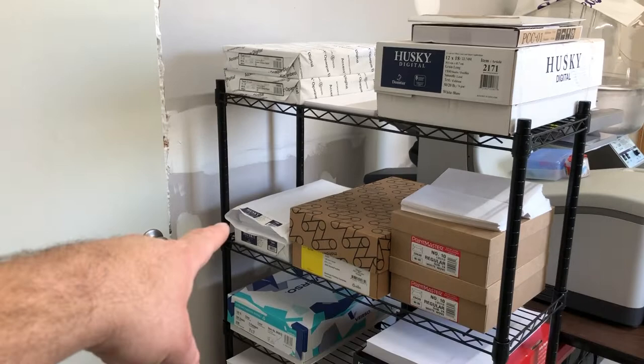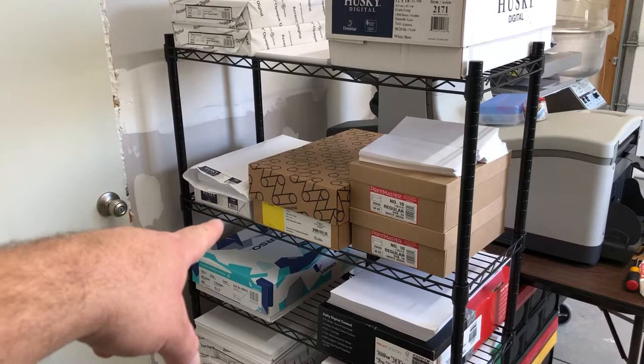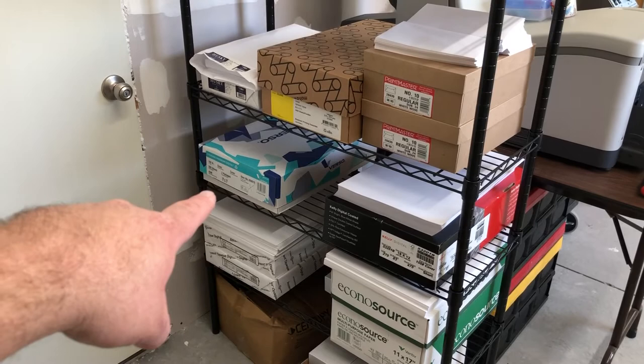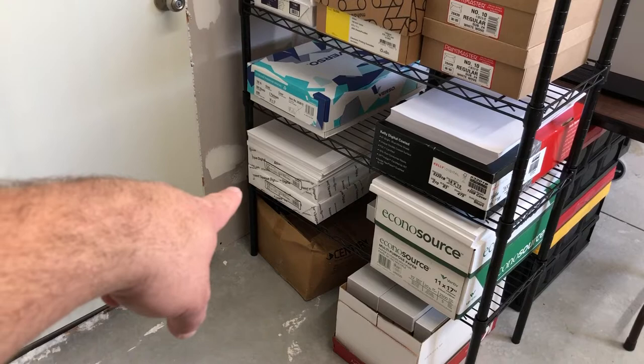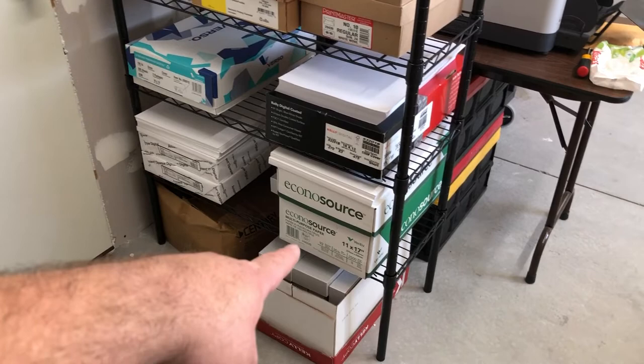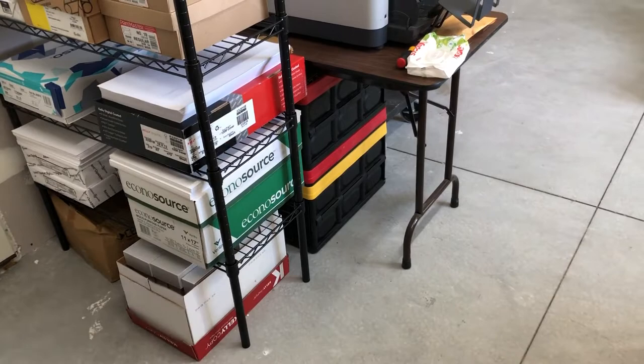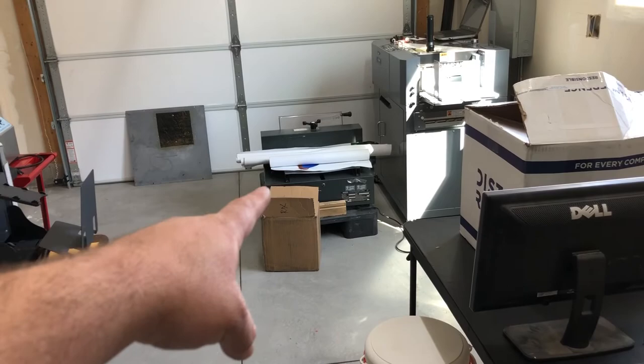Some 80-pound smooth 11 by 17, some legal paper — 8.5 by 14 — some nice glossy text that's 100 pound, number 10 regular envelopes with no window, then some super smooth 100-pound glossy cover 18 by 12, a different brand of glossy cover 18 by 12, and 100-pound matte 18 by 12. In between we have some boxes, plain 11 by 17 paper, business card boxes, and some product for a customer.